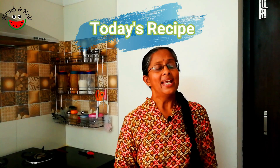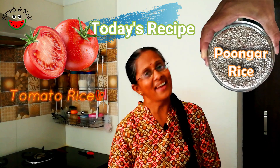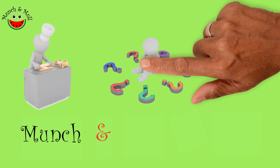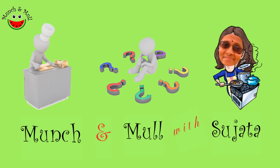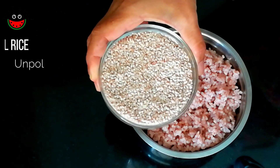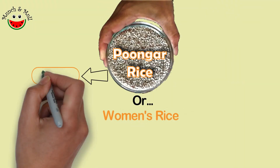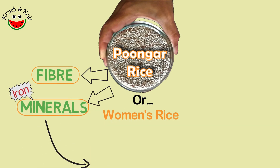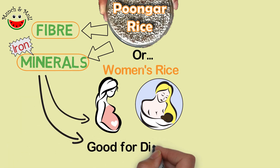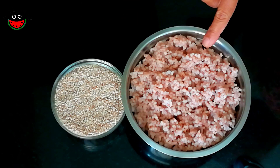Today's recipe is tomato rice or takkali sadam with a woman's rice called poongar rice. I have used a traditional unpolished or brown rice variety from Tamil Nadu called poongar rice, also called woman's rice. It is rich in fiber and minerals, especially iron, so it's used for pregnant ladies and lactating mothers. It is also good for diabetics and is a good source of antioxidants. And this is how the cooked rice looks.